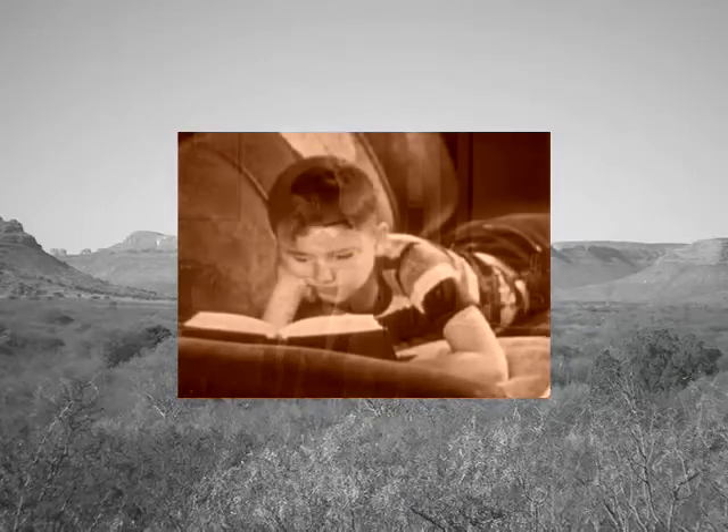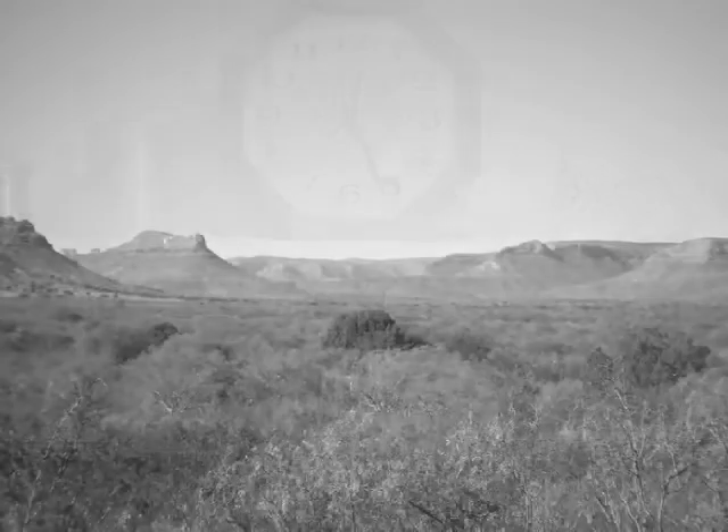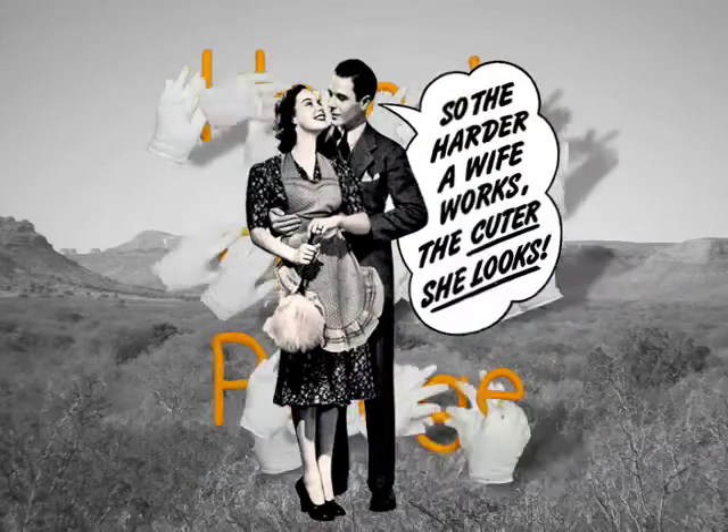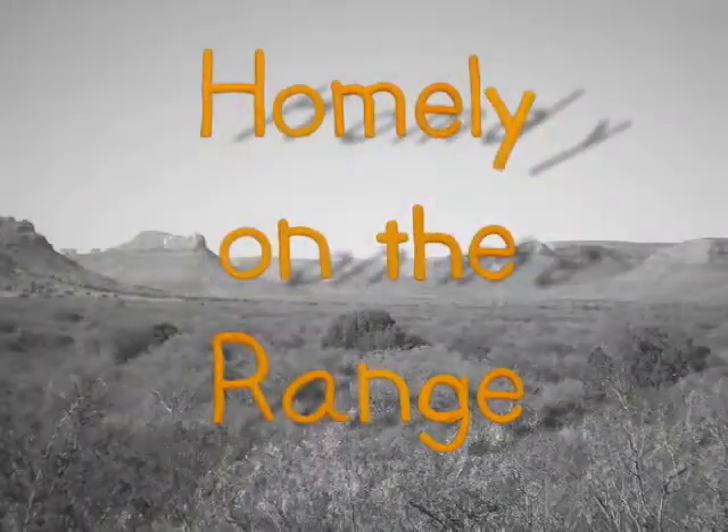This holds true for almost any casserole dish in which a paste and meat sauce are combined. Thank you, and we'll be back next week with more Homely on the Range.